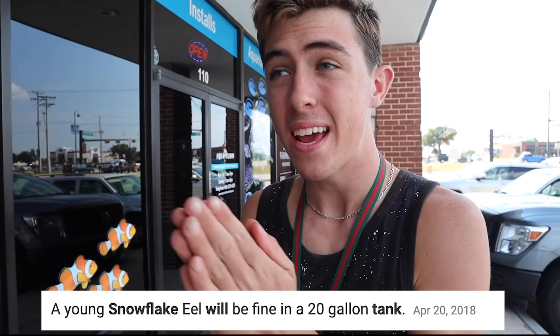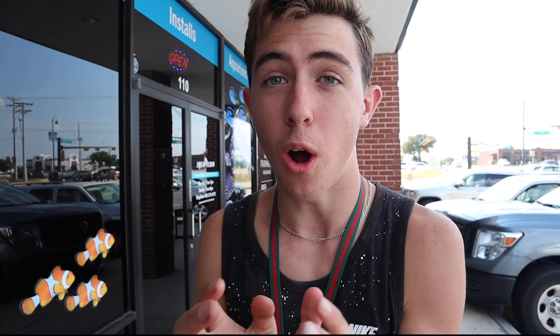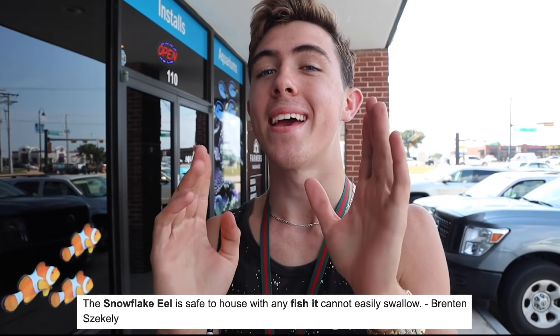I looked at the comments in the last video. A lot of people were telling me not to get an eel. If you do a little bit of research on a snowflake eel, you can keep smaller ones in tanks any size above 20 gallons. Mine's a 30 gallon and this is a really tiny eel. You can also keep them in community tanks if they can't get their mouth around the other fish.